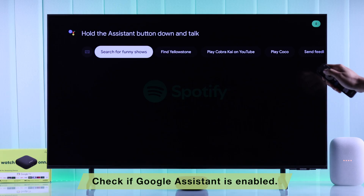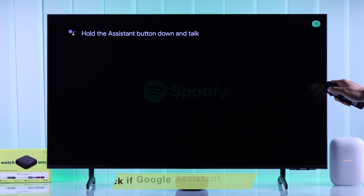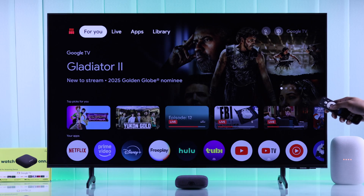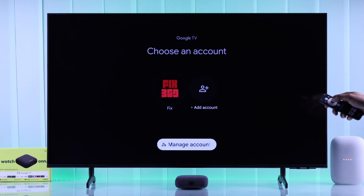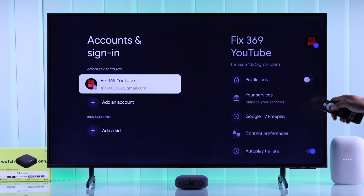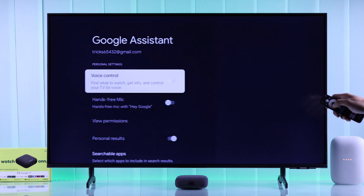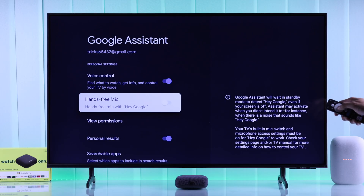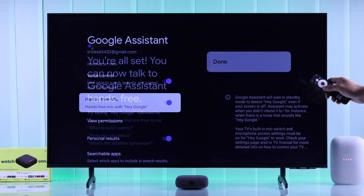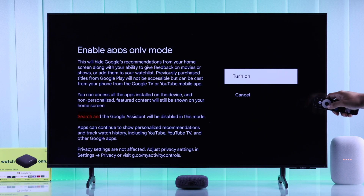If the problem persists, let's check the Google Assistant settings of your Onn TV Box. From the home screen, go to your profile photo, select it, and select Manage Accounts. After that, go to your account, scroll down to Google Assistant, and make sure that both voice control and hands-free mic are enabled. Also note that Google Assistant doesn't work in app-only mode.